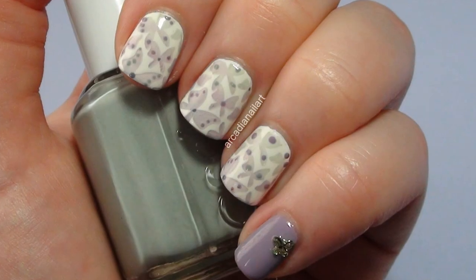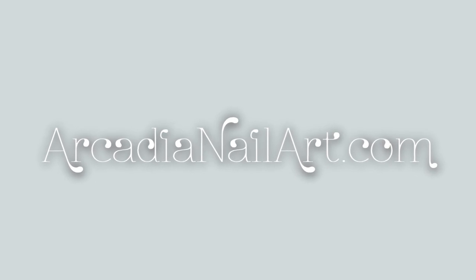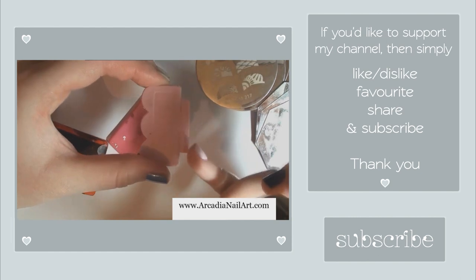A while back I made a video teaching you every hint and tip I could think of to do with stamping. Click the link on the screen or in the description box if you'd like to watch it. Bye!